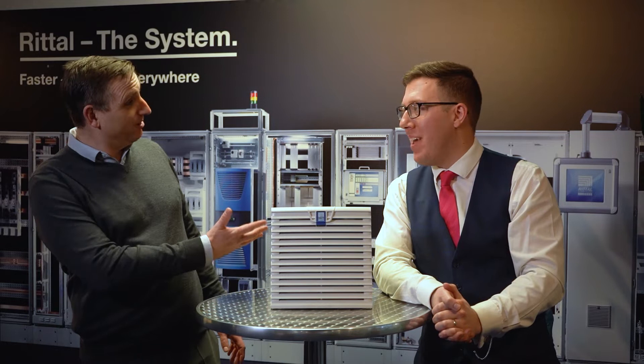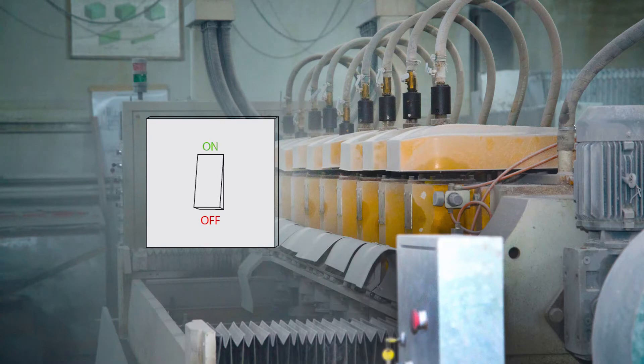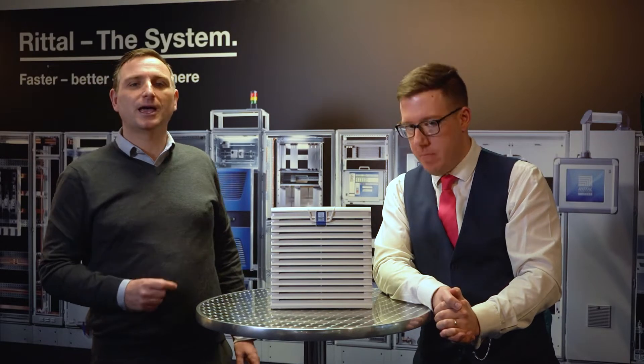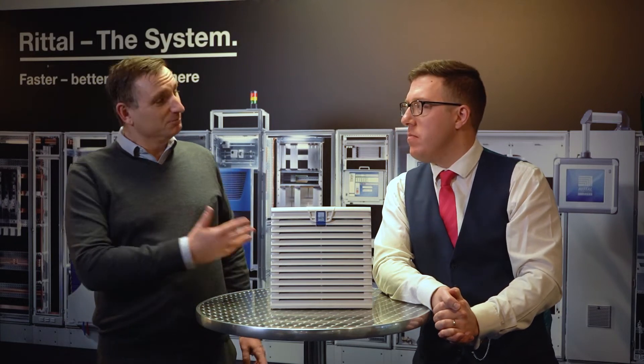Welcome again back by popular demand — Carl, thanks for being with us today. Carl, we know changing fans with clogged filters can mean the machine being turned off, a valuable waste of manufacturing time. The Rittal range of quick-change filters helps engineers without having to open up that cabinet. Can you run through the benefits of using the Rittal range of fans and filters for us?